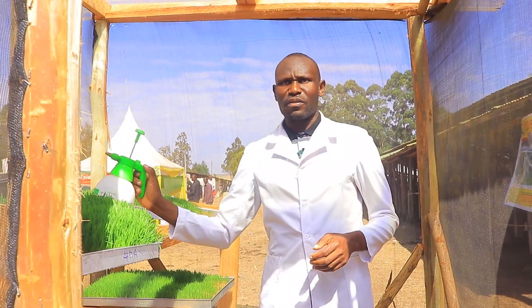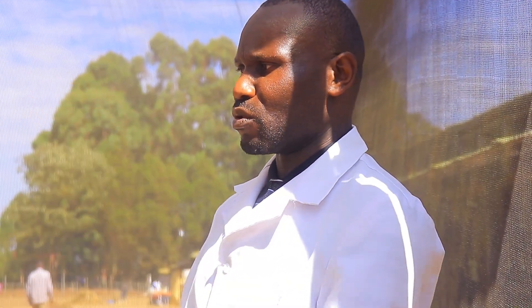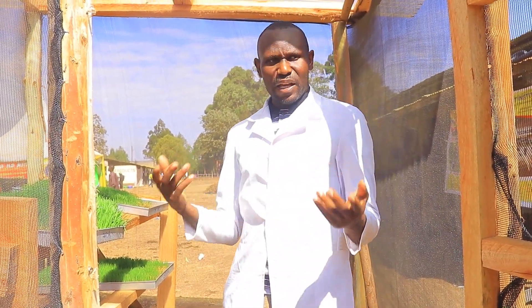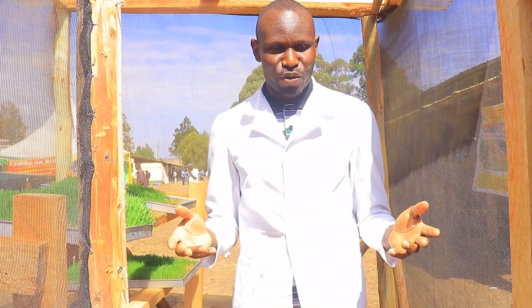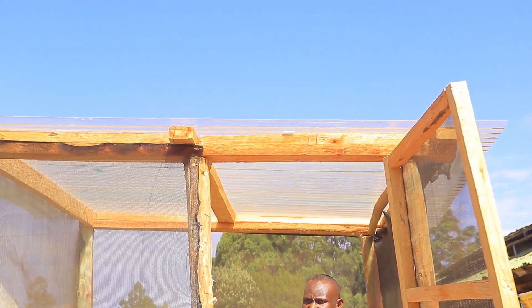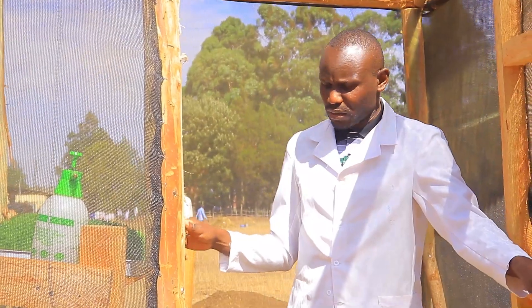Hi guys, I hope you've learned more about it. It's a simple thing you can do even at home — you don't need a lot of capital. It's a simple structure that you can build. This substitutes a lot for dairy, for chicken, and for pigs, and it all comes down to cutting your feed costs. I'm Daniel Olango from Endorate Technical Training Institute.